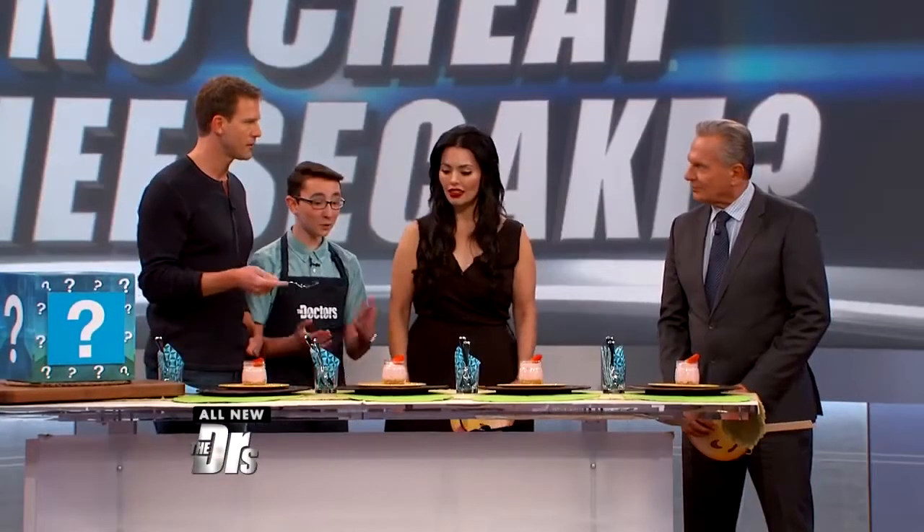This is a no-cheat strawberry cheesecake and it's super healthy. I want you guys to try it before I reveal the secret ingredient.